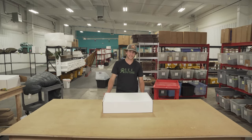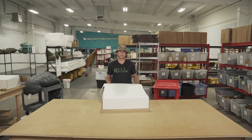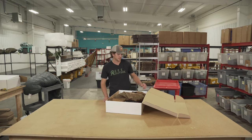Hey guys, this is Owen with Seek Outside. We're going to go over today what is inside a hot tent bundle. When you select a hot tent bundle, you have your choice of tent that's going to be between a 12 person and a Cimarron. Anything lower or higher, you'll have to separately order a stove.